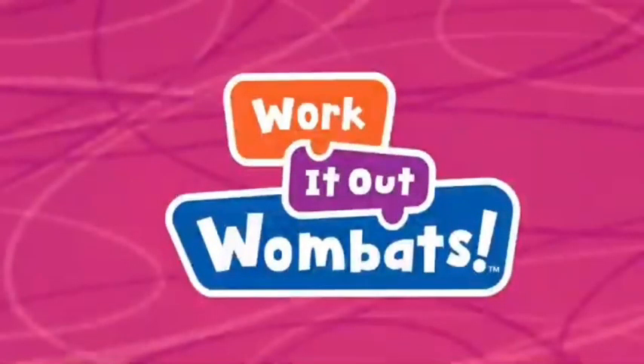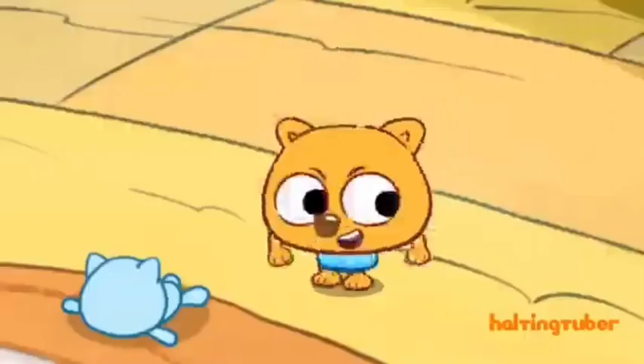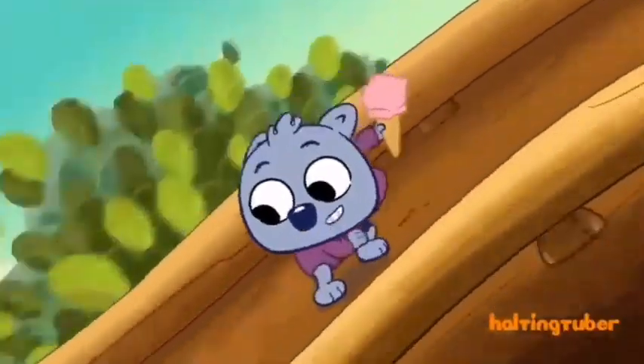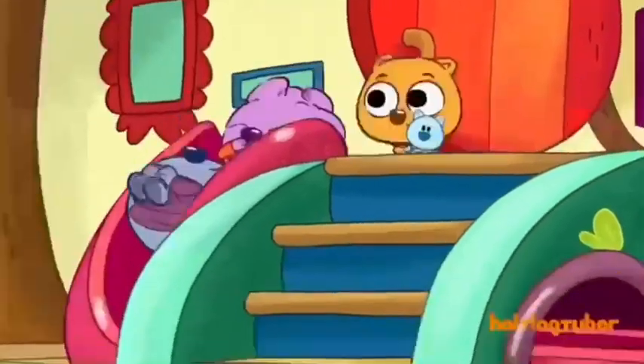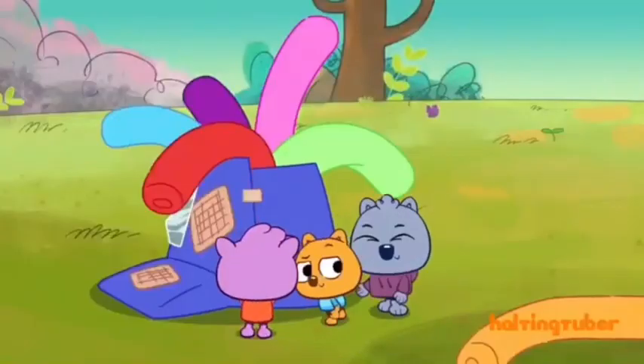Welcome to Work It Out Wombats! I love that idea! Work It Out Wombats is about these three wombats and also Grandma Super. Thumbs up, buttercups! They explore and have adventures, and they love to work together to solve problems.